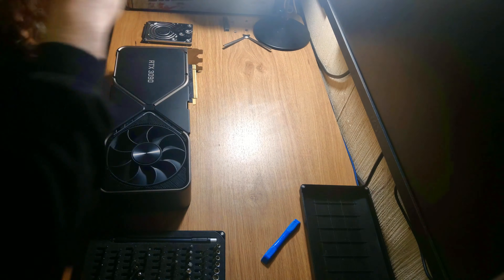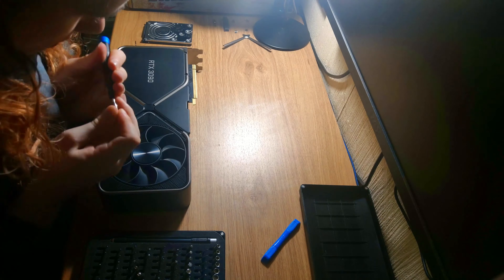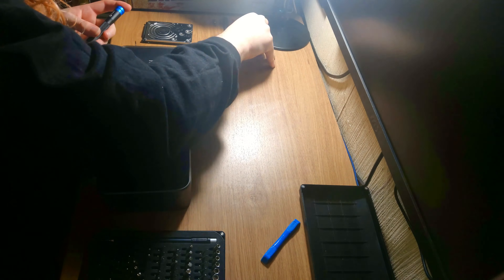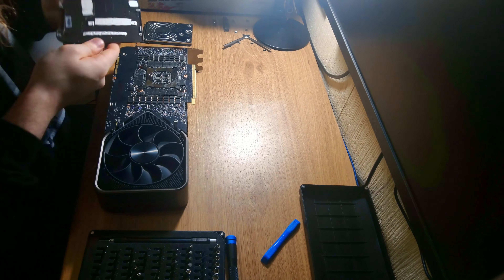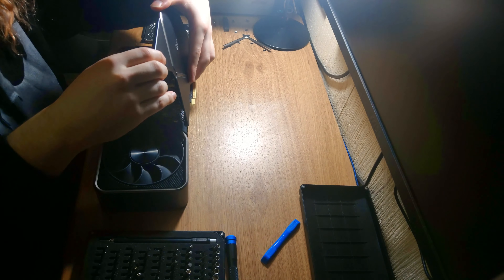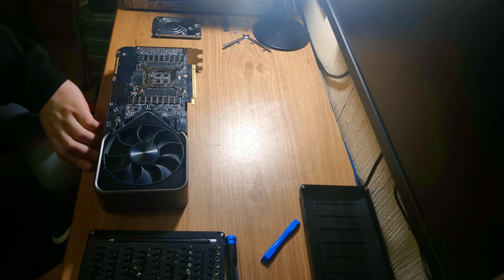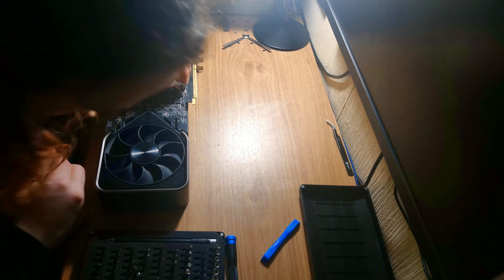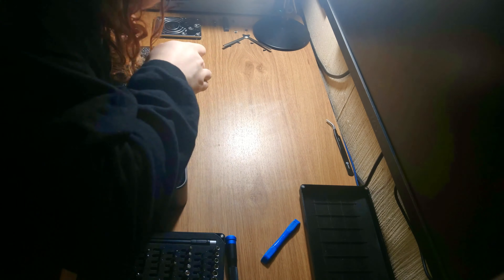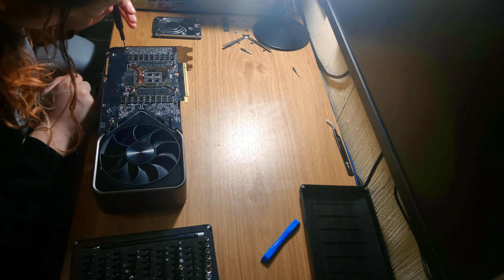Anything that includes taking off the backplate can and sometimes will invalidate warranties, so it is highly advised that you do this under your own risk and accept the responsibilities that come with it, because I do not accept responsibilities for your device. Also, watch everything from start to finish — do not grab all the stuff and follow along for the first time. Make sure you've completely digested the information.